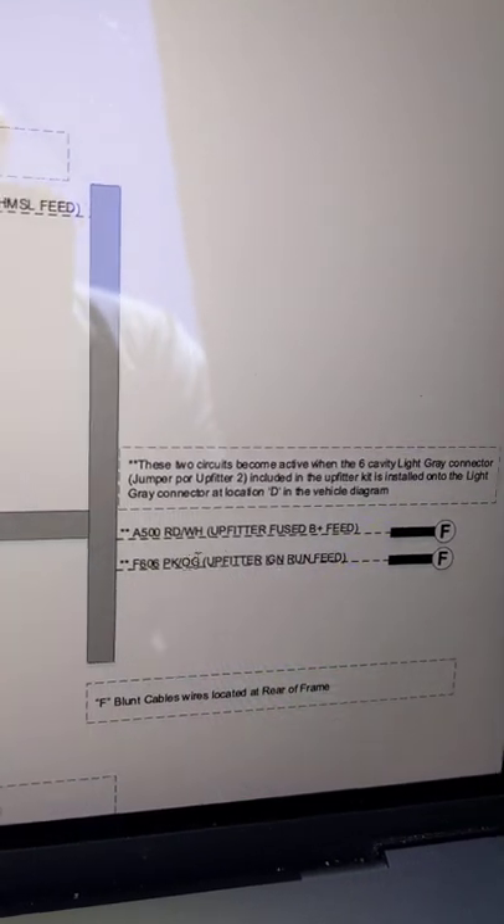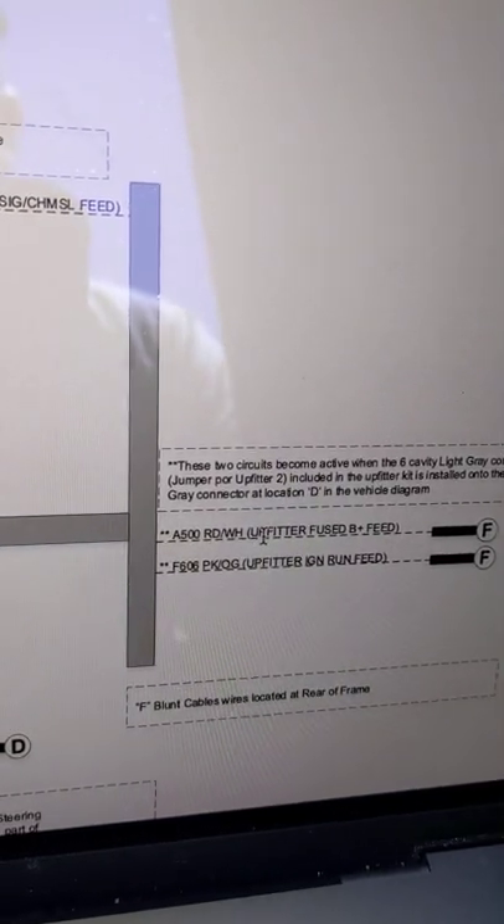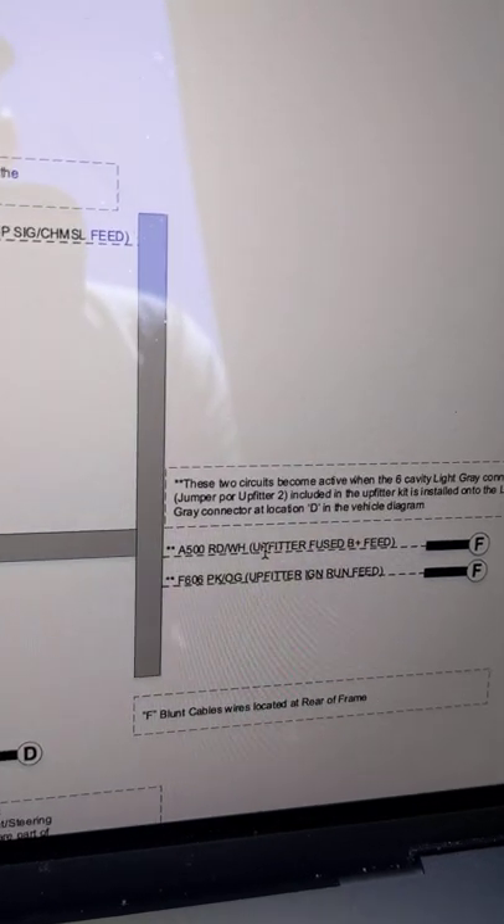You can see the wire colors shown over here — this is pink and orange, and this is red and white. That's how you can identify the colors of the wires.